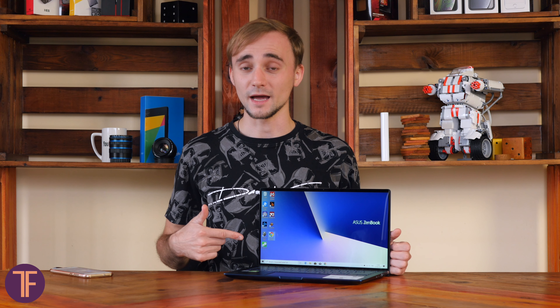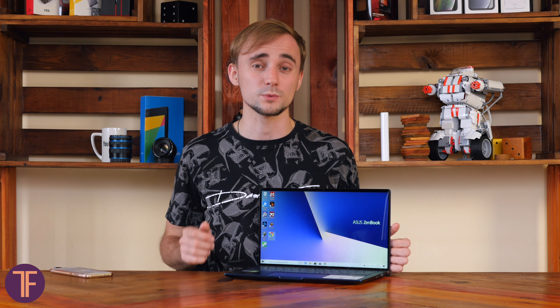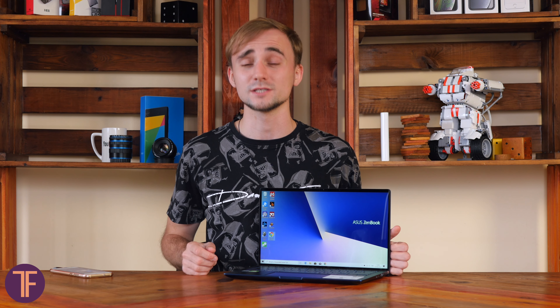This is how the Zenbook 14 comes out — elegant and fast, with a bunch of branded features and the main attraction, the second-generation ScreenPad. Just one piece of advice from my experience: it may take some time to get familiar with that feature, so I'd recommend trying it out before buying. If you liked this video, support our channel by subscribing, hitting the like button, and ringing the bell to stay tuned for more cool content. Thanks for watching and cheers!